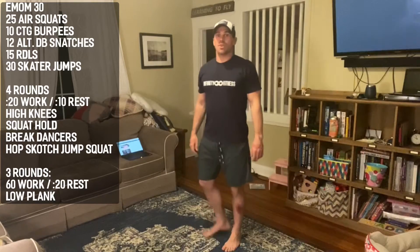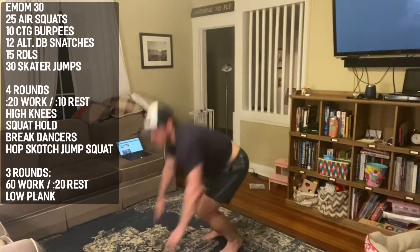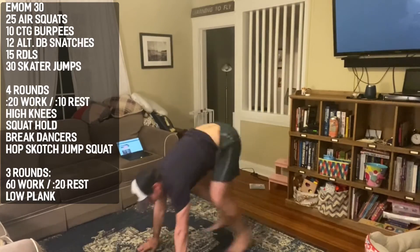Minute number two: 10 chest-to-ground burpees. Drop down to the ground, supporting your weight with your core, then throw yourself up with your hands and your upper body.